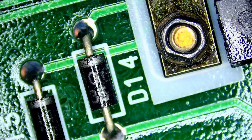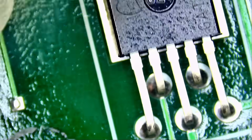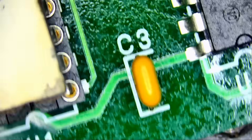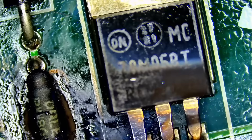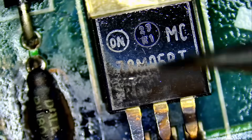Those diodes are almost Hiroshima-proof. The chips look good — no burn marks, nothing obvious. So we're gonna focus on the burned components.